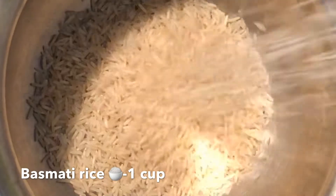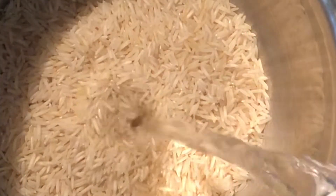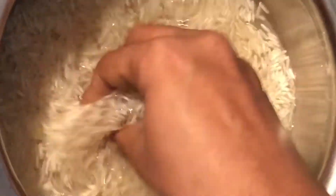First taking 1 cup basmati rice. Wash and soak the rice for 20 minutes.